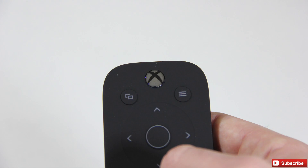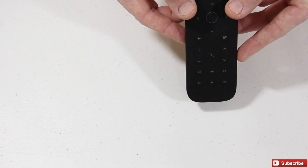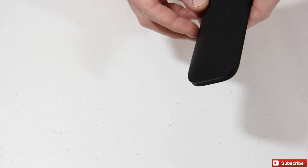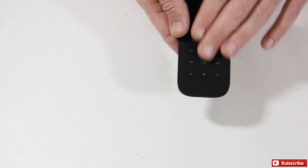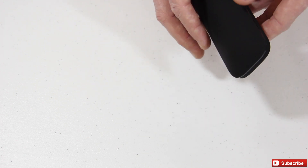Real sleek remote. What do you guys think? I think it's a good price — a good complement to the Xbox One. Let's go ahead and get the batteries in here and we can go ahead and show you guys the backlit display, how the keys are backlit.